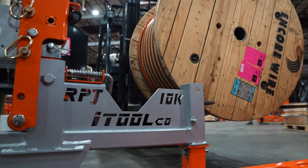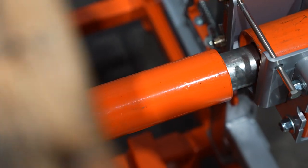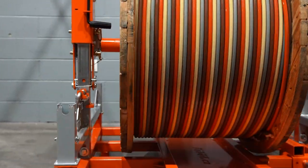Whatever their size, spools automatically center the arbor hole with the spindle, ensuring the spool is perfectly positioned for a quick, smooth payout every time.